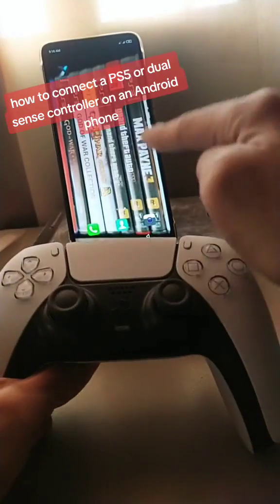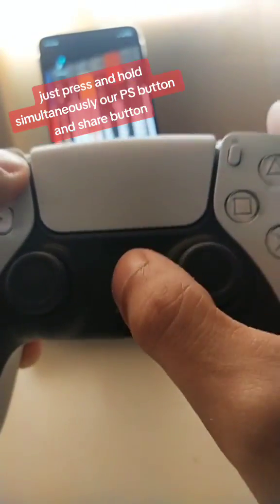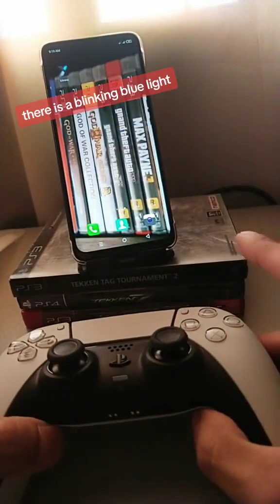How to connect a PS5 or DualSense controller on an Android phone to play Android phone games. Just press and hold simultaneously the PS button and Share button. There is a blinking blue light.